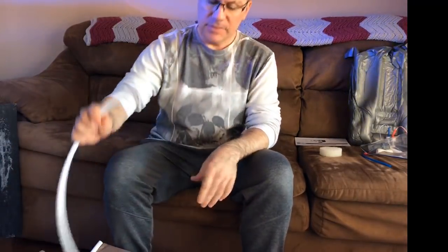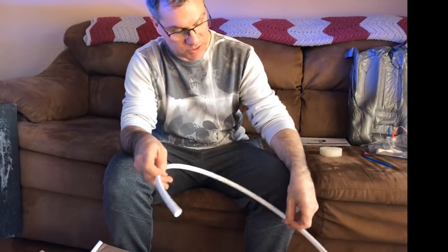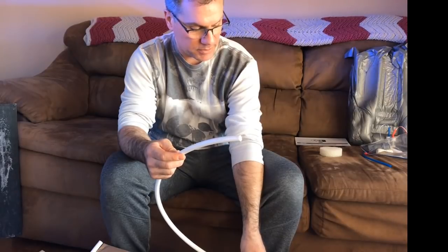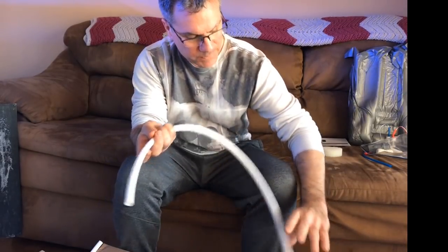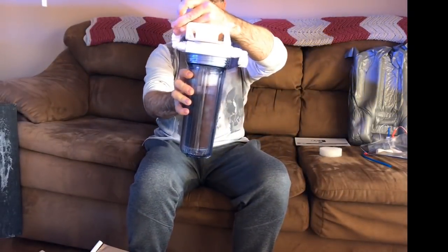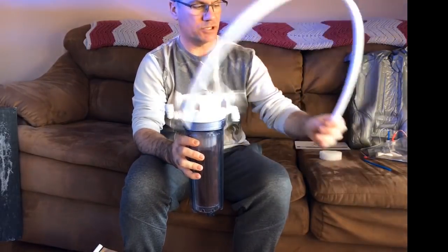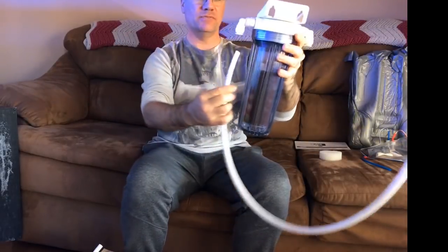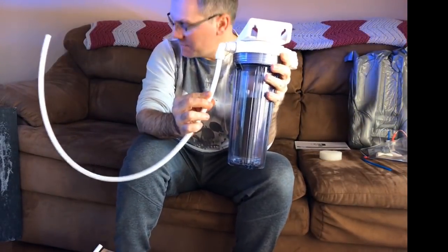This tubing is great but it's going to be too long. I'm sitting it inside the sump so I don't need it that long. I could run it out and down but I don't like that. I'll just trim the outlet line shorter and keep a manageable length.